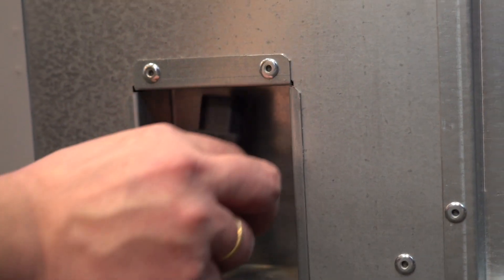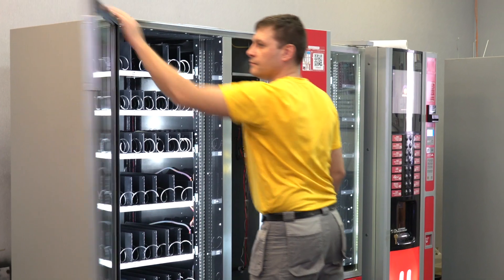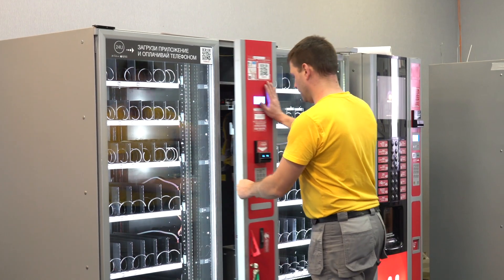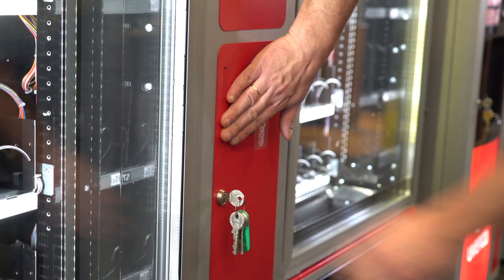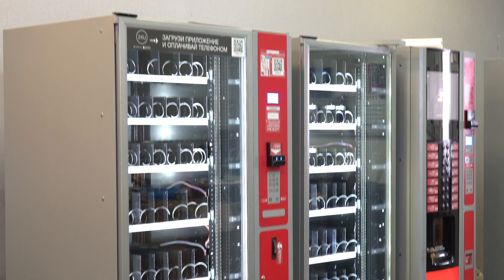Connect the power cable at the back of the machine. Turn on the vending machine using the button. Close the glass door of the compartment for the delivery of snacks. Push the control compartment door until it stops. Place the handle inside and close the lock with the working key.